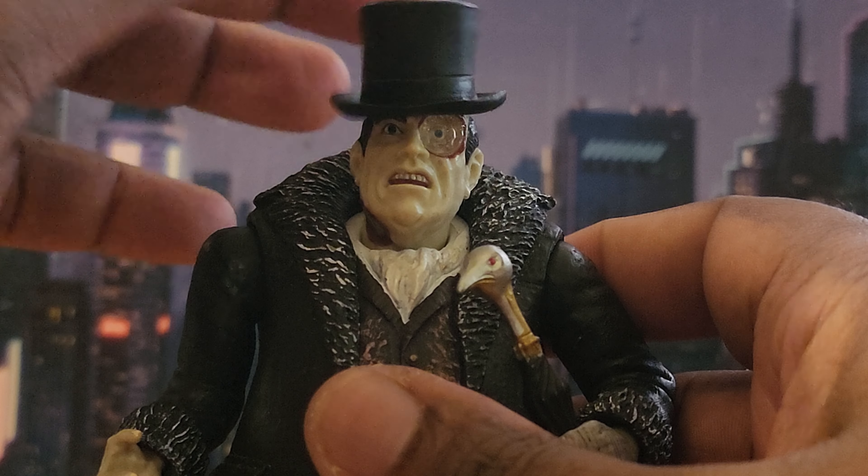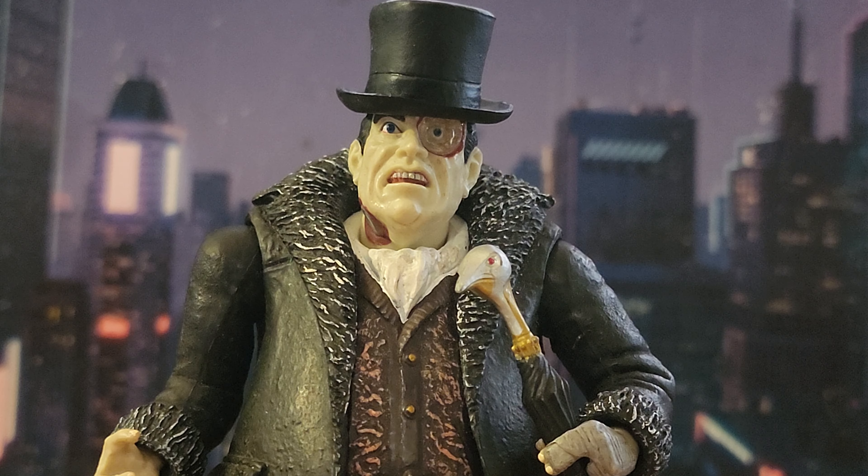Instead of getting the McFarlane version of the Arkham City Penguin, I would say get this one — it is the superior version. The sculpting is better, the paint is better. You may get a little more articulation with the McFarlane Penguin, but you can't beat this figure. It's absolutely outstanding, and for me it's timeless. I will never look at it and think it's out of date — it stands the test of time.